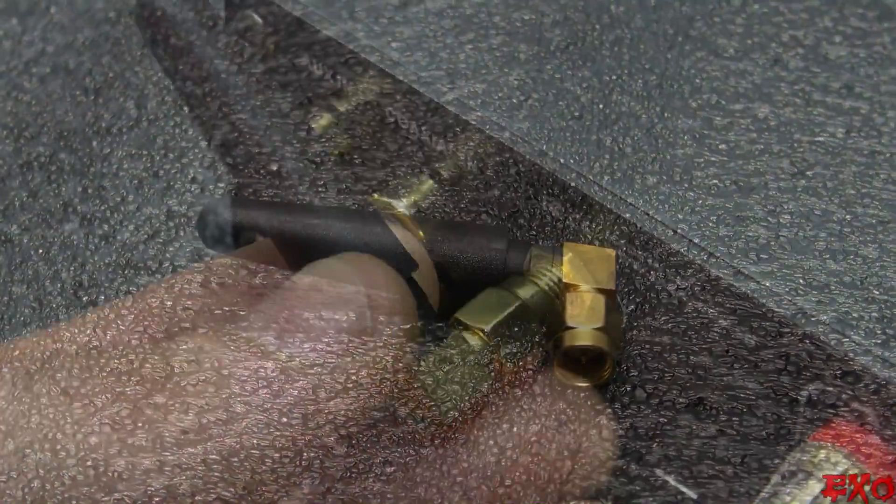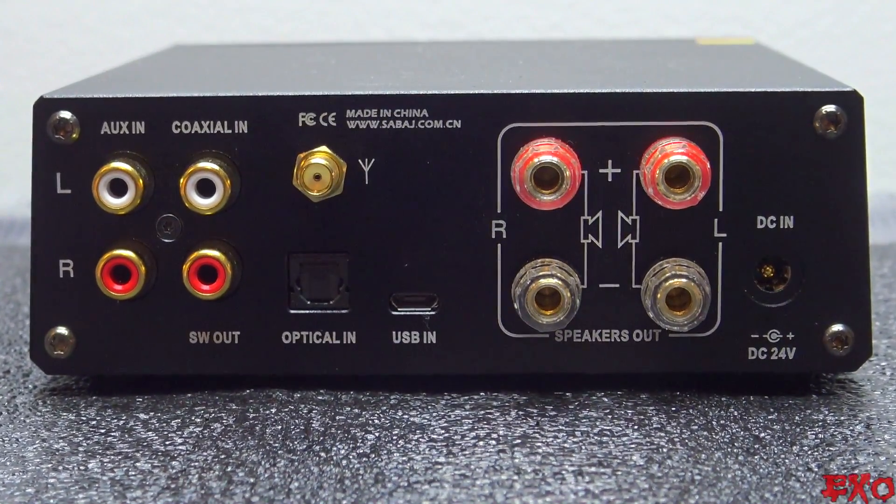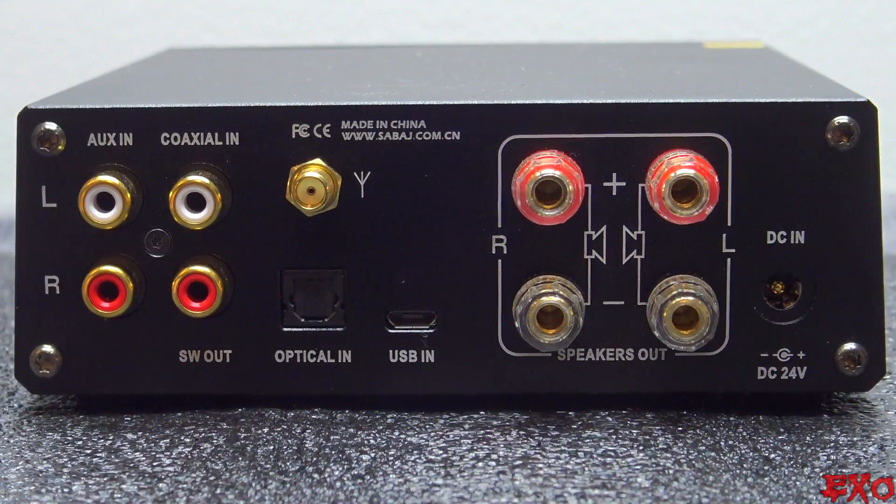The Bluetooth antenna threads right into the back and helps a good amount too. In total, there are five different inputs. Some inputs obviously have different ways of gathering music, so sampling rates will vary — all the way from 48 kilohertz on Bluetooth to 192 kilohertz on optical. And remember, the larger the sampling rate, the more musical info we get to hear.